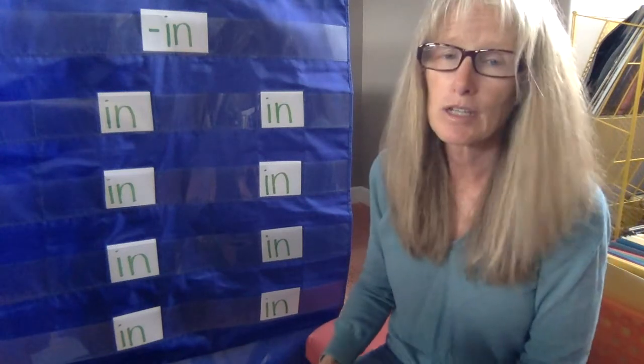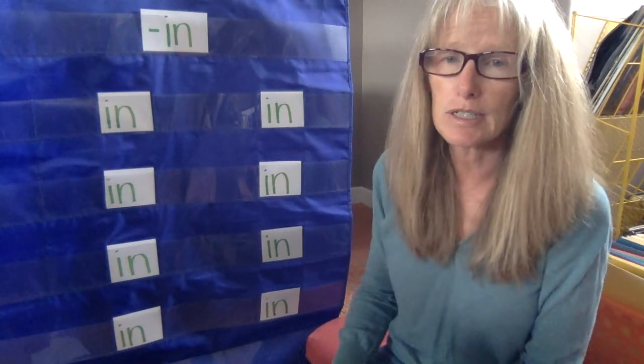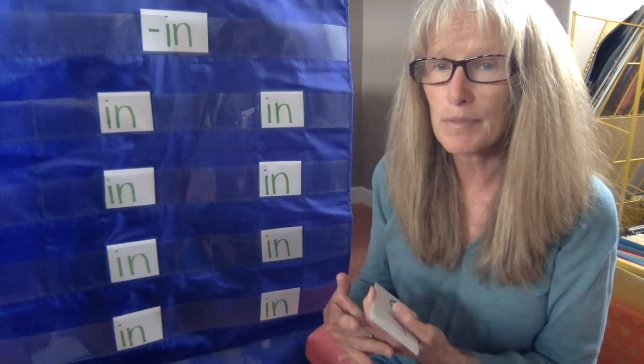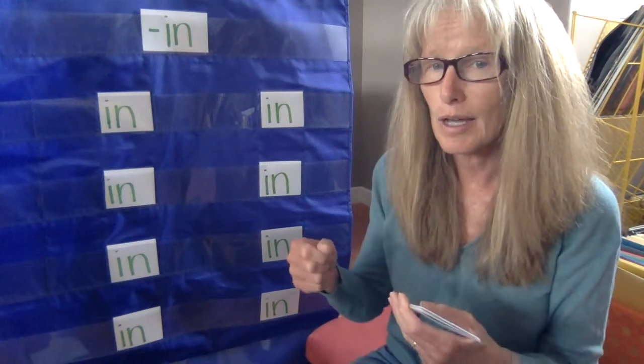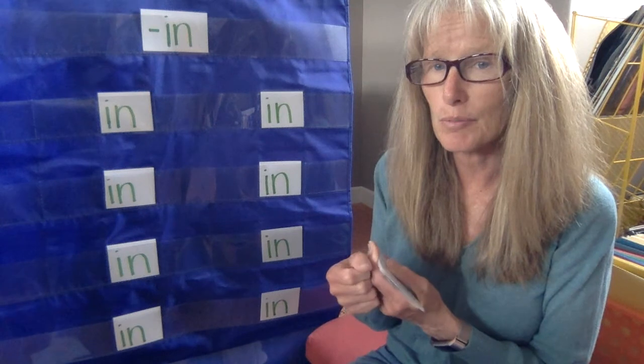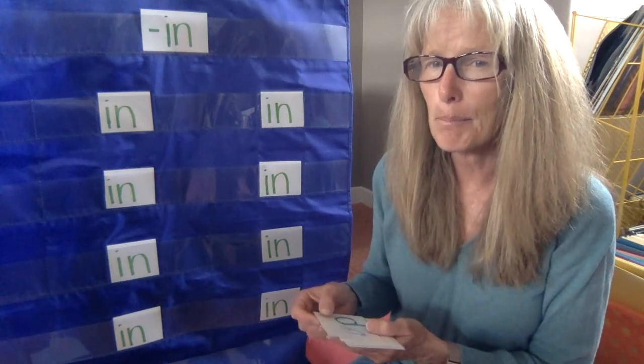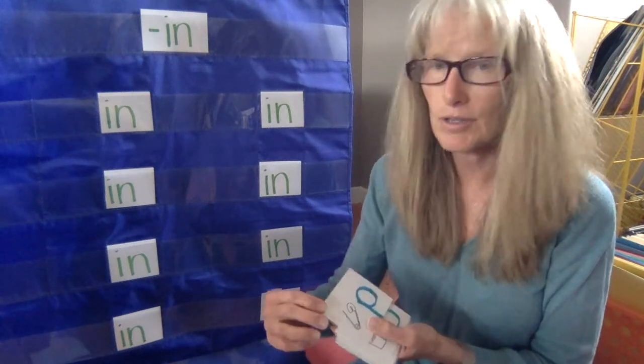So let's get started with the first one. This is something that you would use if you needed to put something together, or if you get a rip or a tear in something, then you could use this to put it back together with the other piece of your clothing or fabric. Can you guess what that might be?